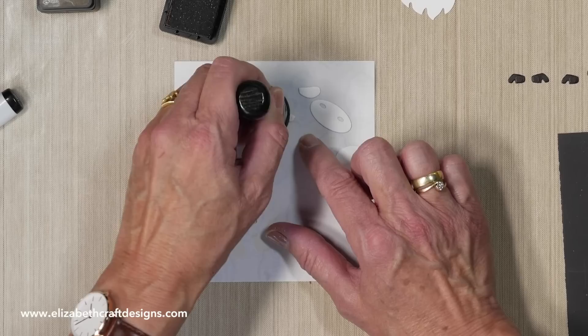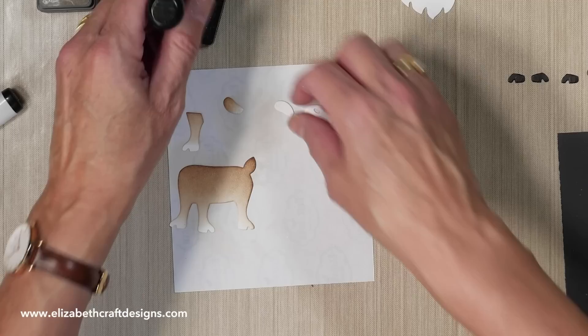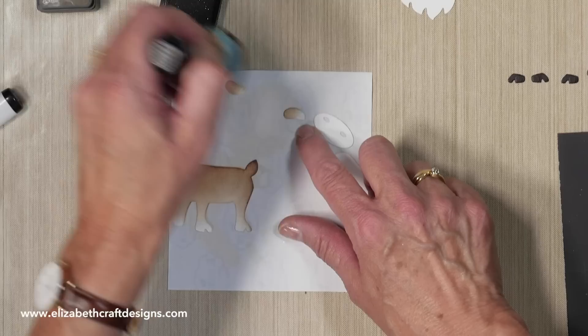And then here I have the ears. I'm just going to dab a little bit of ink. If I want a little bit more accent on the end, I can just pick it up and do the other one as well.